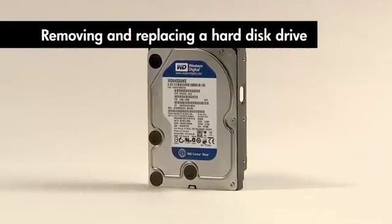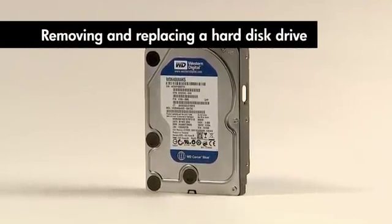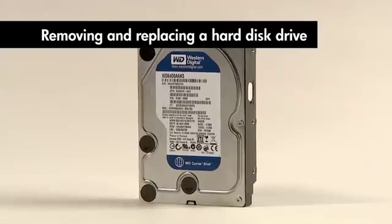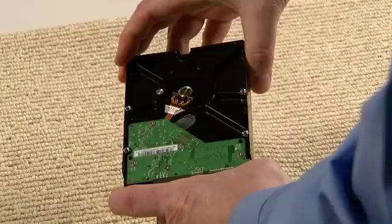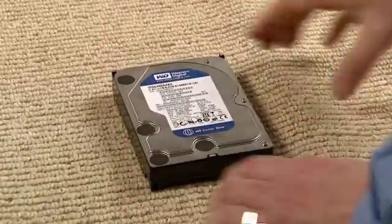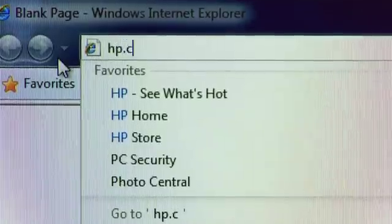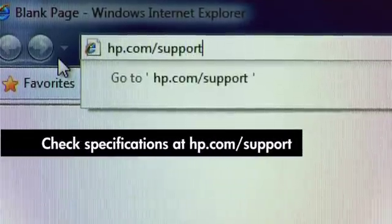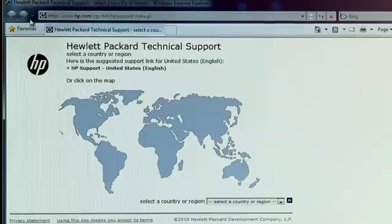This video shows you how to remove and replace a hard disk drive. Your replacement hard disk drive may not look exactly like your original drive. That's okay. If you received it from HP, it will still work with your computer. If you purchased it on your own, make certain that the drive meets the specifications. Go to hp.com/support to find the specifications for your computer.